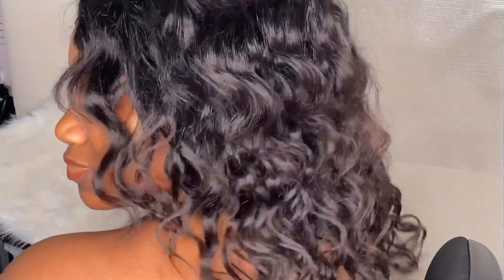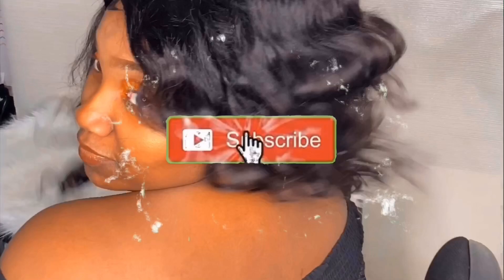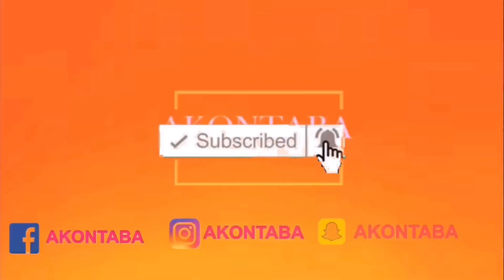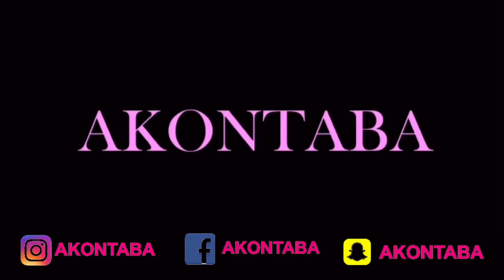This is the final look guys! I love these curls — they are so soft and so bouncy, and I think it will suit anyone and everyone. Make sure you subscribe to my channel, leave a comment down below if you like it, and if you don't, just let me know what you think. Until my next video, stay blessed, bye!